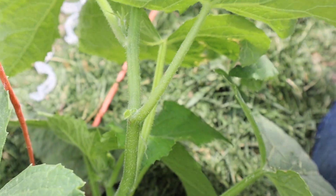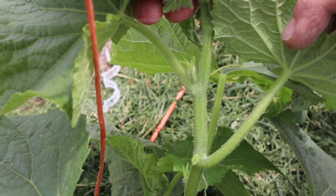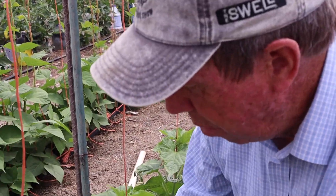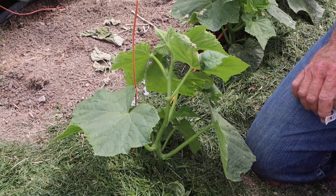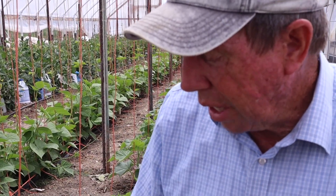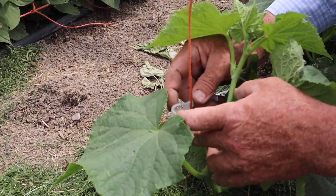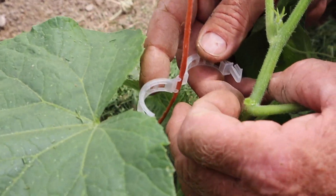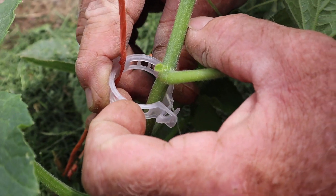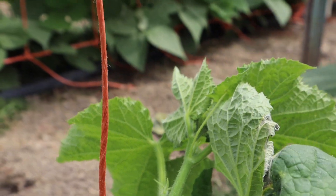I will do that until the plant gets about knee high. I'm taking all of those things off, and I'm removing even the fruit because I want the plant to direct its energy into growing foliage and stem. Once I've removed them on this little plant, I'm going to attach it to the string with this clip. I put it on the string so that the little clasps at the hinge catch the string, and it goes around the string just like that. As it grows, I will just add more clips.